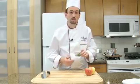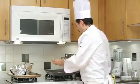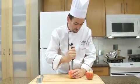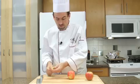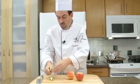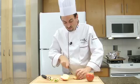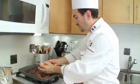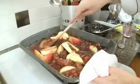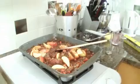Add the sage to the gravy and mix well. Then core the apples and cut them into 8 quarters. Add the apples to the gravy, mix well, and add the chicken stock. Mix well.